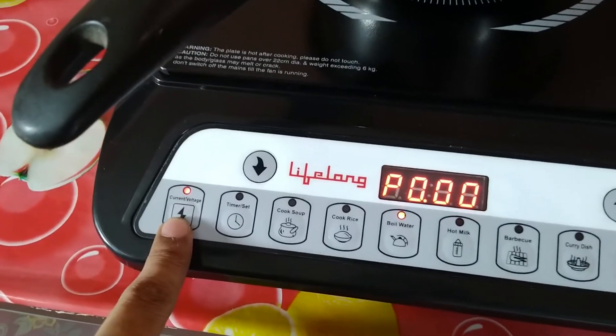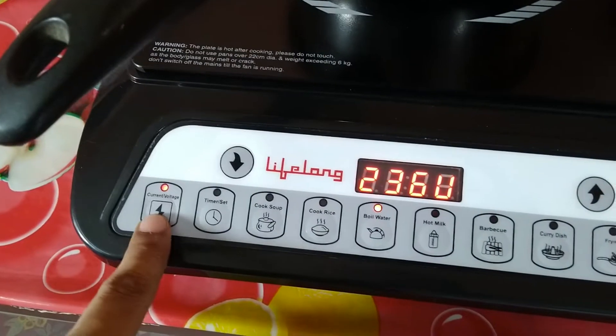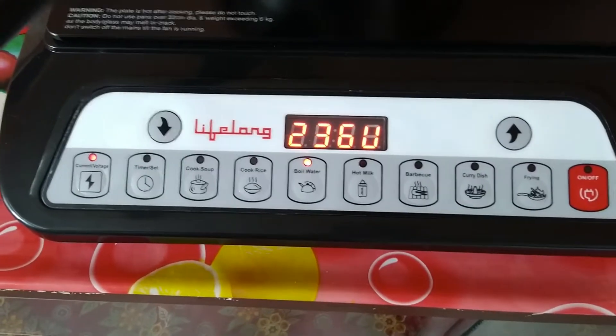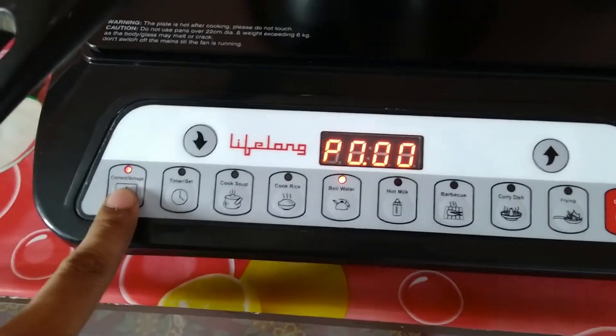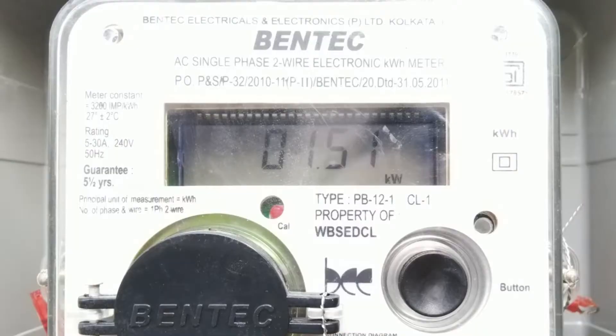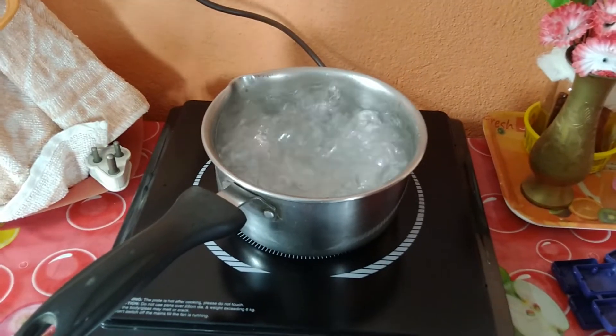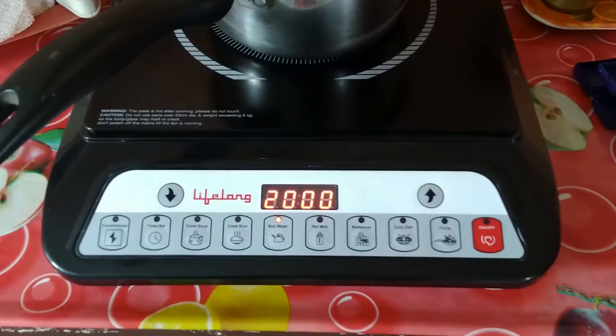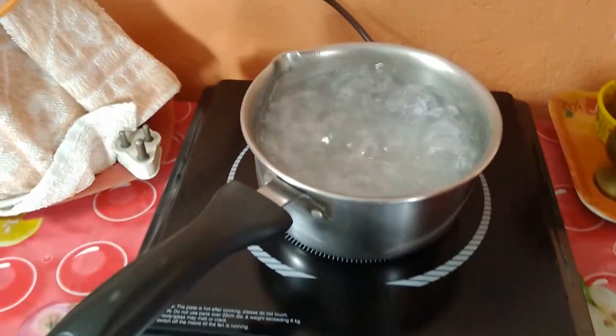The voltage is 236 volt AC. Now looking at the meter, it is showing 1.51, which means it is really only drawing 1500 watt — not 2000 watt. The water is boiling, but this is a fake 2000 watt induction cooktop. It is actually a 1500 watt unit.